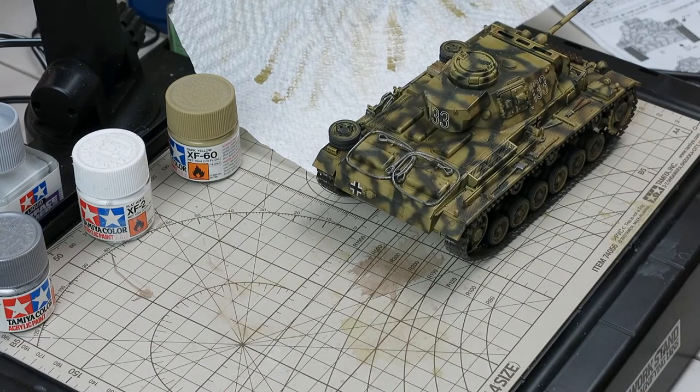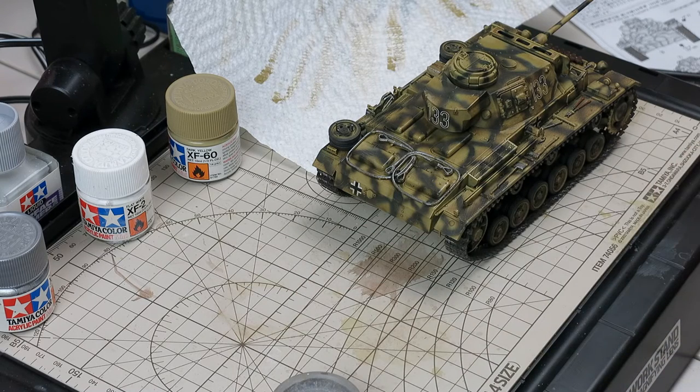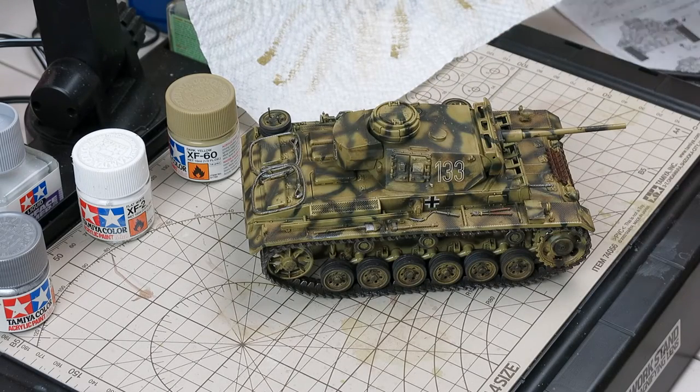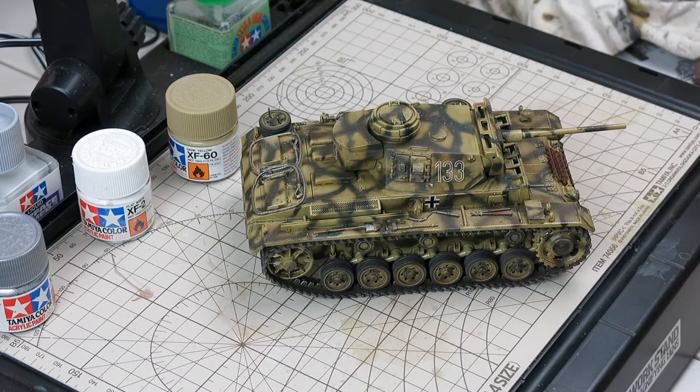Alright, there it is guys — we just finished the weathering. That's all there was to it. I wanted to try to keep this as simple as possible, and for the most part I think I did. The last thing I'm going to do is spray it in Testers dull coat to seal everything, and then we are voila — done with this project. Hope I didn't bore you guys. That's basically the final dry brushing stage. I'm motivated today, so let's go ahead and get this thing dull coated. I've got to take it outside to do that though, because Heather would kill me if she smelled that enamel dull coat. Be back in a minute guys.